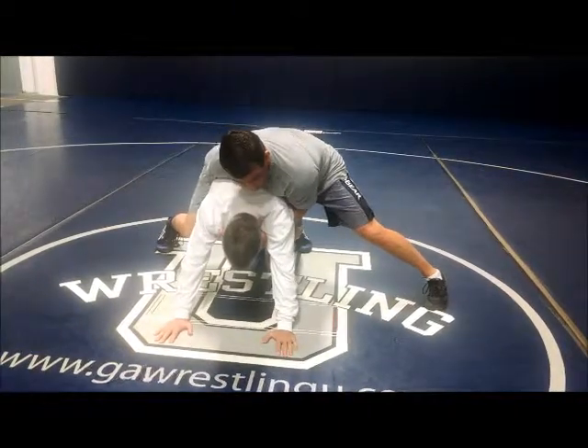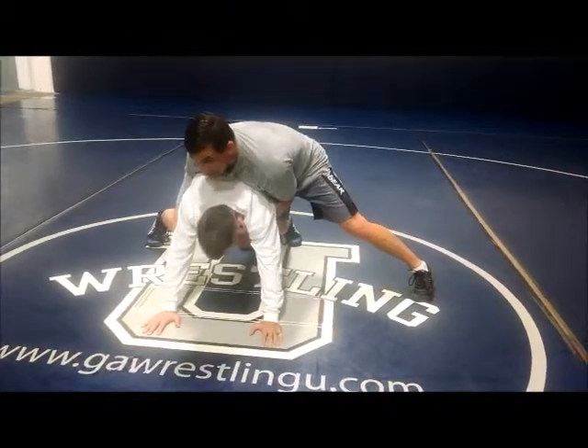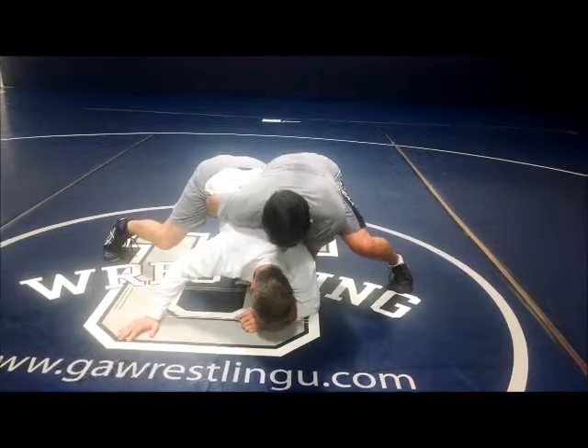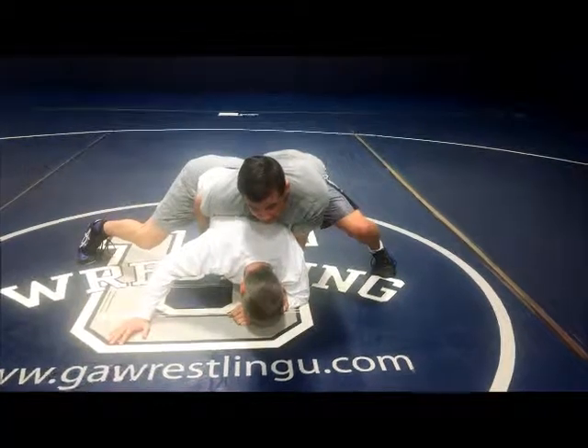Now from here, we're still going to crash down on his arm to get the bar. I'm going to use my leg and the pressure to crash down to here. Grab the bar. From here, I'm still going to leave my leg in there — don't take your leg out, just leave the leg in here.